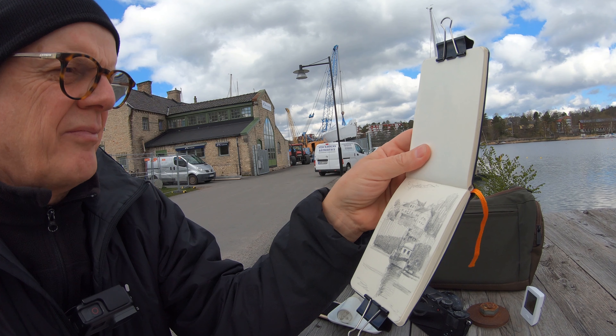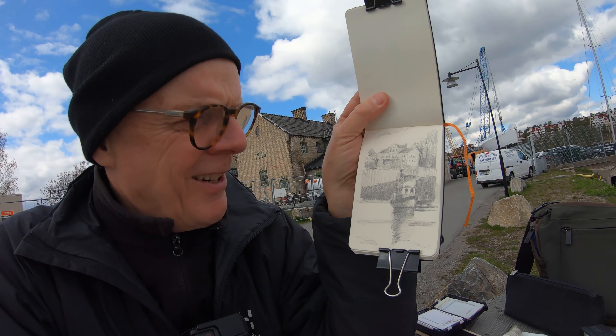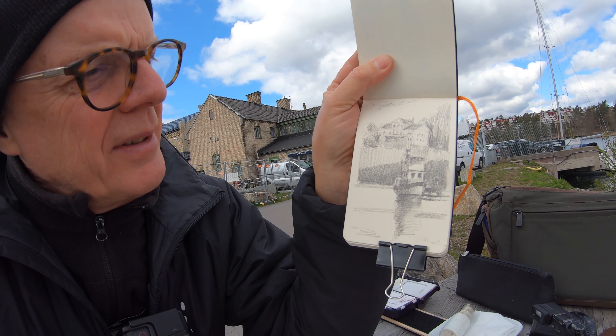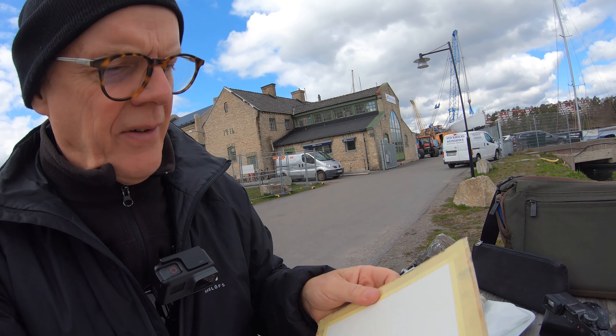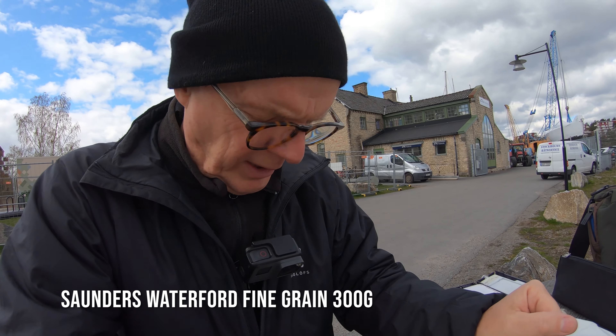I've done my initial sketch. I really need to make the house quite faint in the background — I want the boat to be the focus point. So I'm going to now transfer that to this piece of paper.